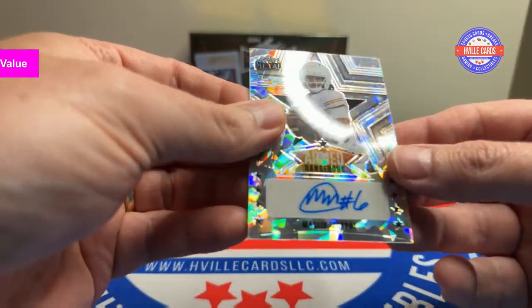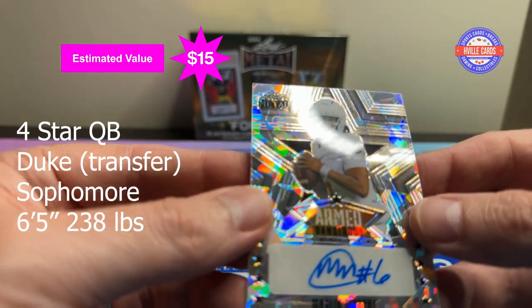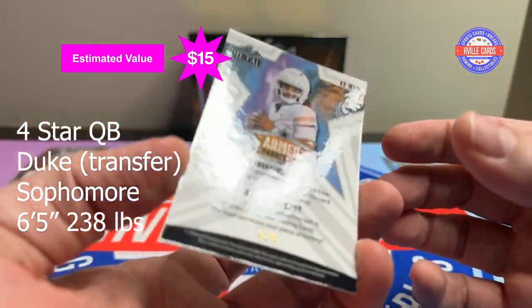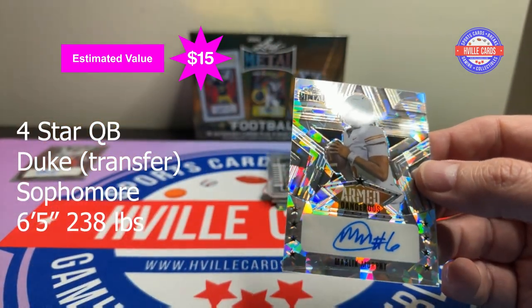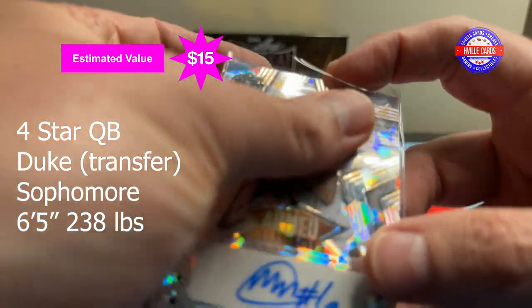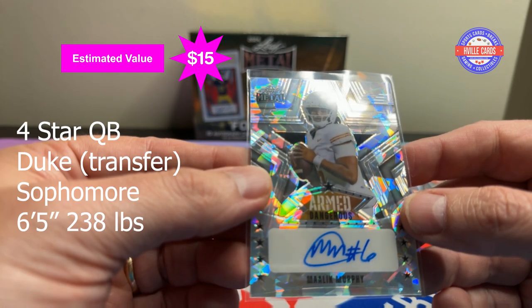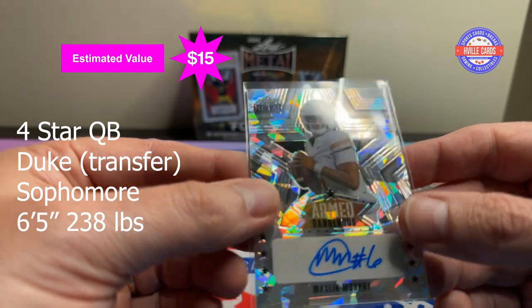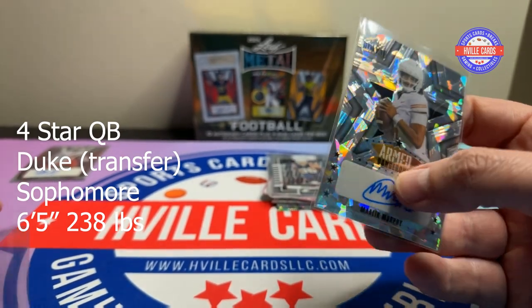Next auto is a Malik Murphy — Armed and Dangerous — six of eight. It's number six, so that is a jersey number match, essentially one of one. He's definitely a quarterback. I don't know for who — maybe Vanderbilt.